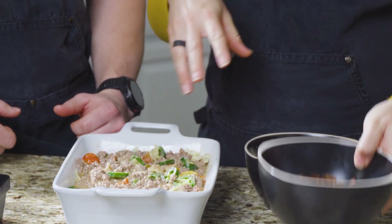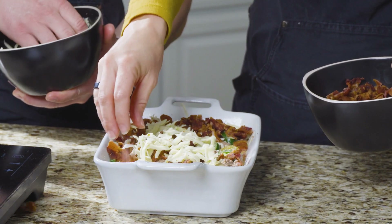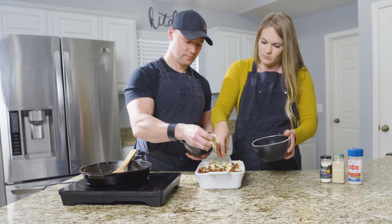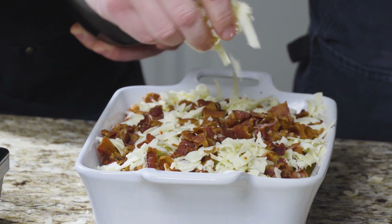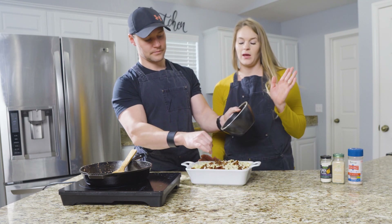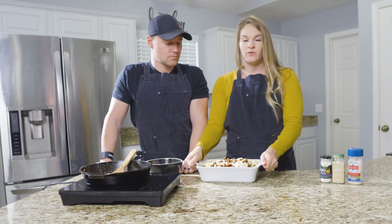So now that we have mixed in the tomatoes, the peppers, and half the cheese, we're going to layer the bacon and cheese on top. Pepper jack — adds to the spice. It looks mighty good. We're putting this in the oven at 400 degrees for about 15 minutes. The whole point is mostly just to get everything to melt together and solidify so that we can take it out with a spatula. About 15 minutes — here we go.